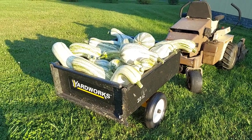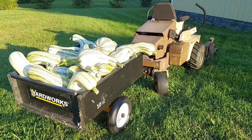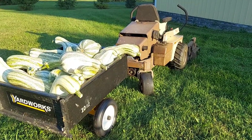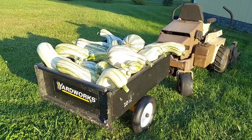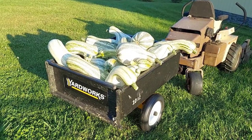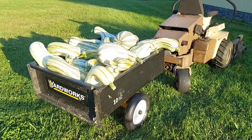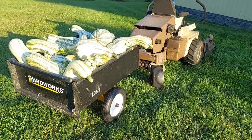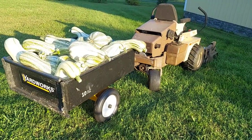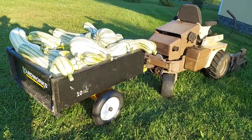The squash are all loaded in the little trailer and they're ready to go into the garage for curing. They'll sit in there for a couple weeks and then we'll be ready to put them in winter storage. I have to separate them a little bit when I put them in because they shouldn't be touching each other for curing — they should have airspace all the way around them. It's also important when they're stored that they have airspace, such as laying on a wire rack.